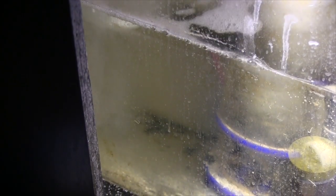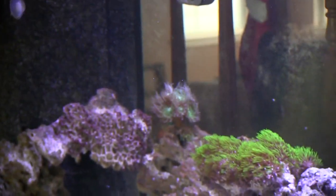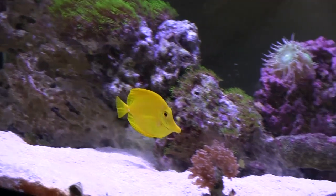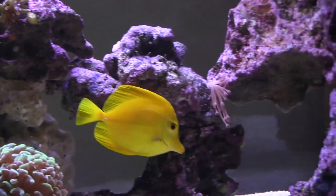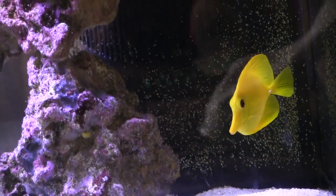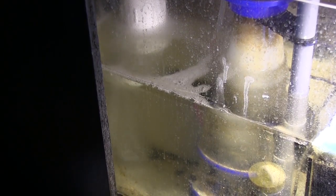Another benefit to using the Rodder Tube is the water flow coming right out of the tube hits your sump directly, creating bubbles that help oxygenate the water. The more oxygen you have in your water the better it is for your fish. Beneficial bacteria requires a lot of oxygen to populate in your aquarium — the more the better — because the bacteria on your rocks, sand, glass, and in your sump breaks down uneaten food and fish waste, converting ammonia and turning it all to nitrates at the end of the cycle, which are then exported by your protein skimmer.